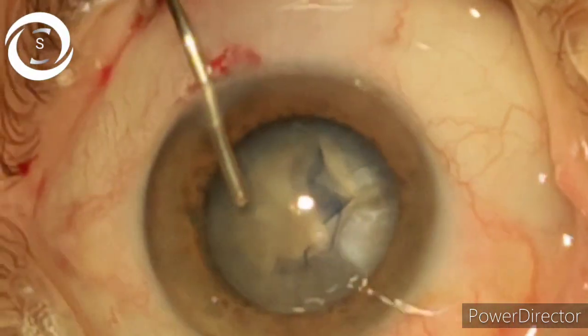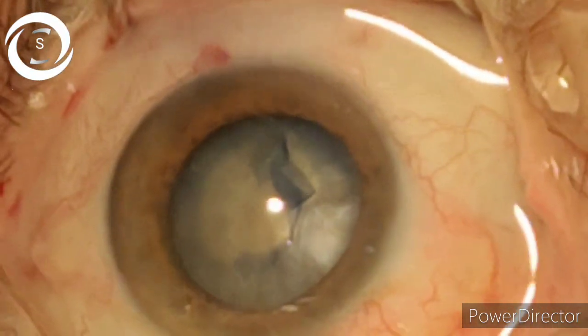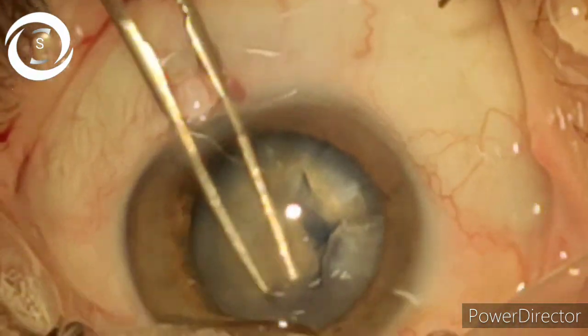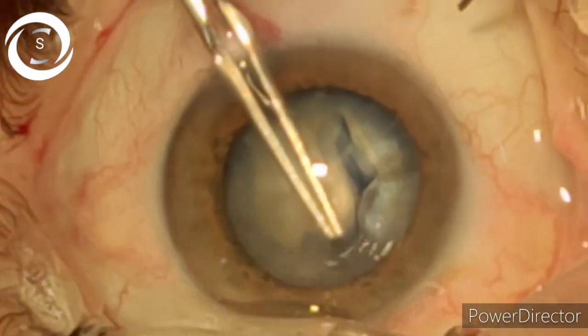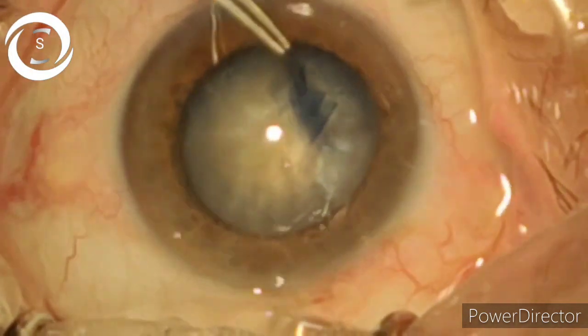In a very mature cataract like this one, if you end up with a smaller rhexis, you will be in trouble. So here at the end, I am enlarging it further with the help of capsulorhexis forceps, very gently.